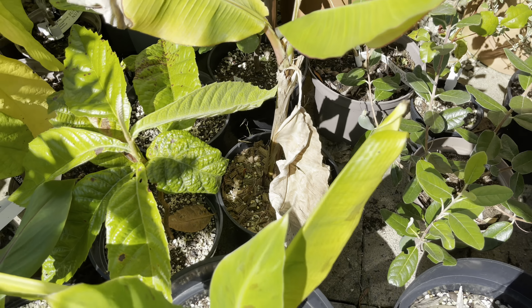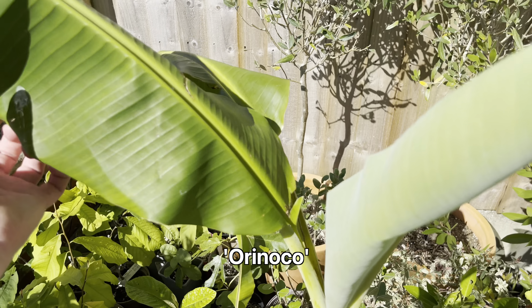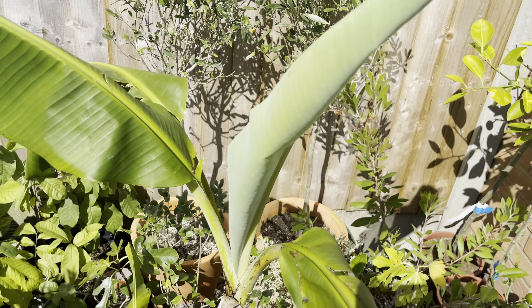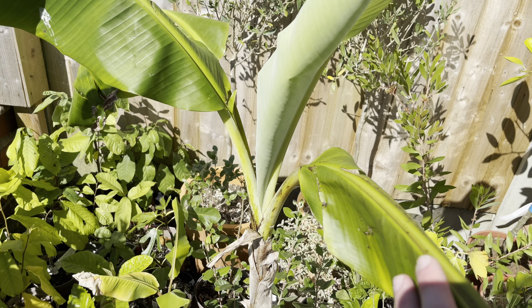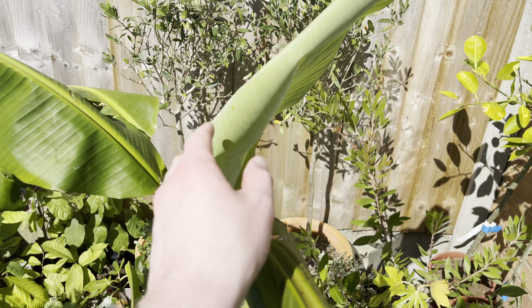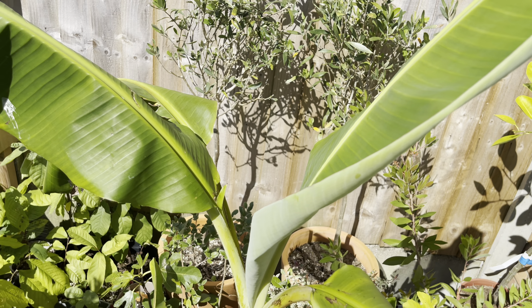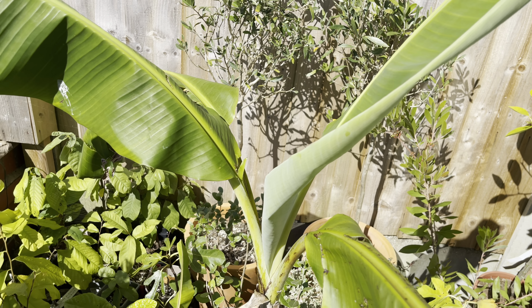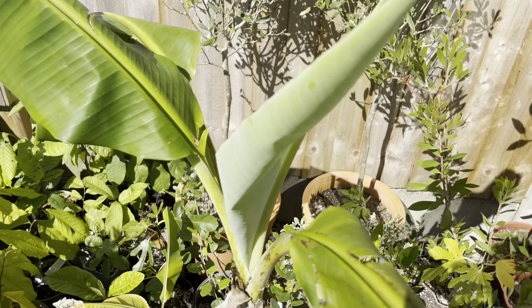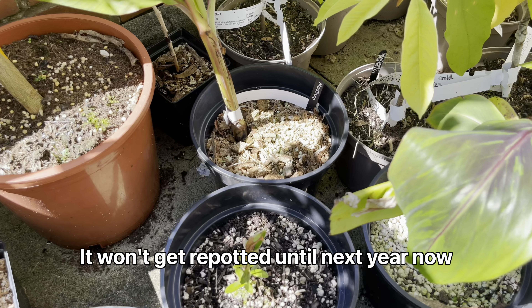This one here is a tall Orinoco — regular Orinoco. It hasn't really grown any faster than any of the others, done just as well in the pot really, maybe one or two leaves less. I did have this in ground last year but didn't bother planting it this year as I wanted to make space for the pawpaws and the fig tree. It does need a bigger pot if I'm going to keep it in a container though.